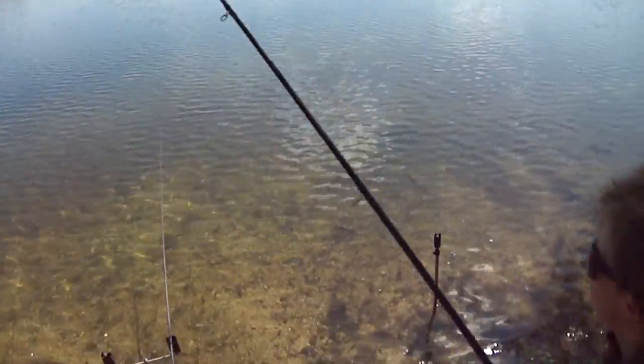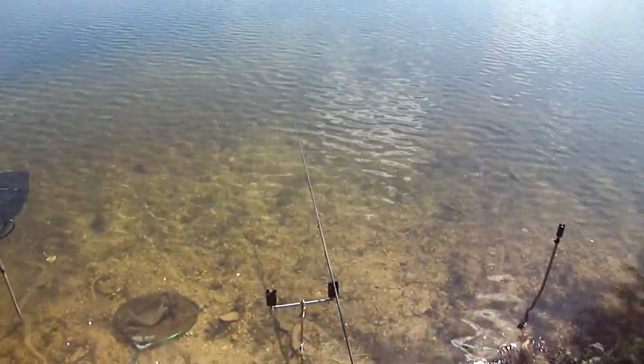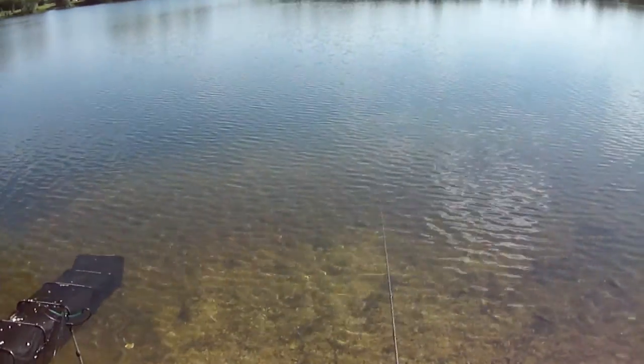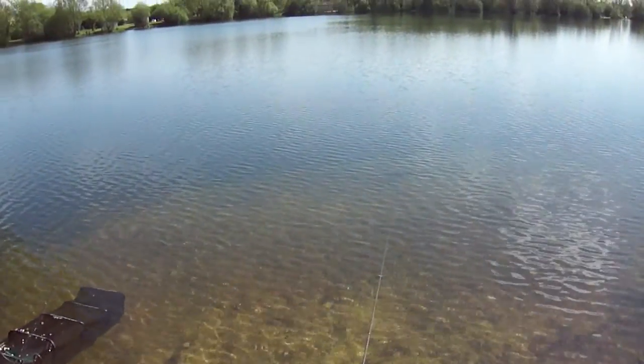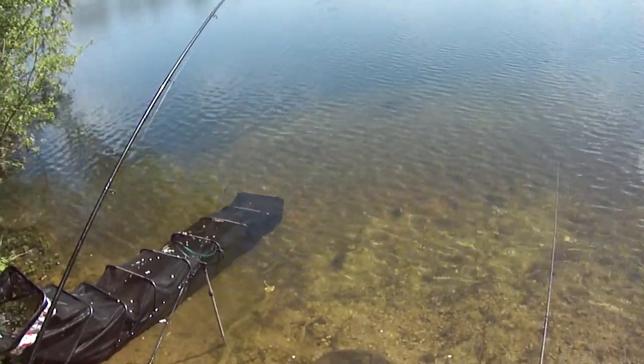This side now, Dan, this side now — this side. Quickly, quickly, this side. Put some — keep the rod low, keep the rod low, side pressure. Try and drag him back over. Oh, he's a good one. There he comes. Keep that rod up now, nice and steady.